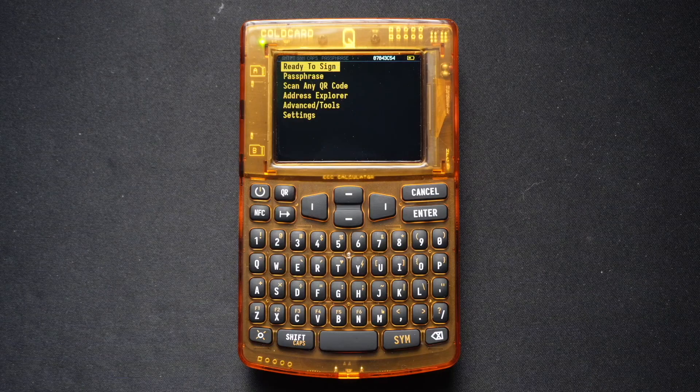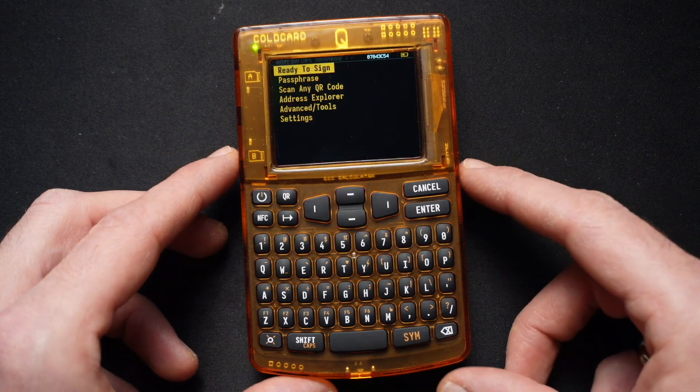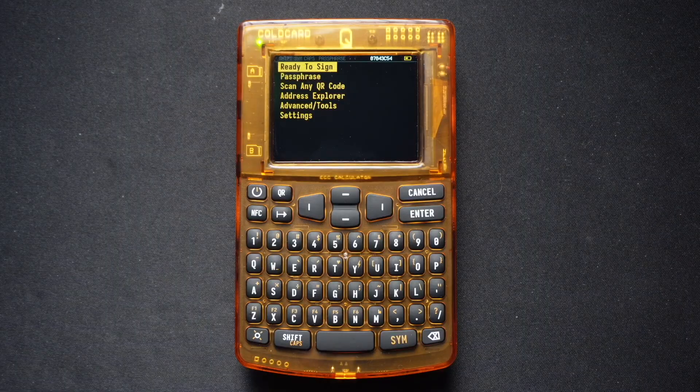Beyond its core function, the ColdCard Q boasts several unique features that elevate its security and user experience, unparalleled to any other hardware wallet. Some of these unique features include a full QWERTY keyboard. Unlike many hardware wallets, the ColdCard Q features a full QWERTY keyboard, making passphrase entry, seed phrase input, and general navigation incredibly easy and secure, reducing the risk of software keyloggers.